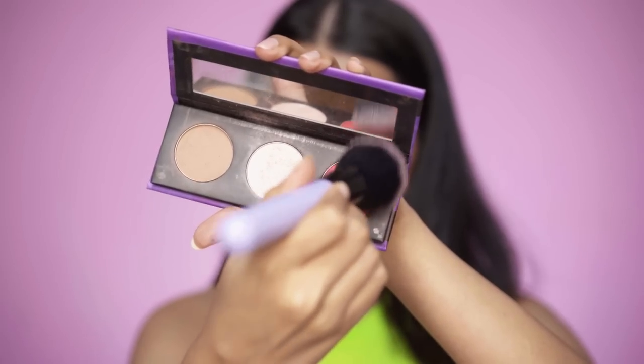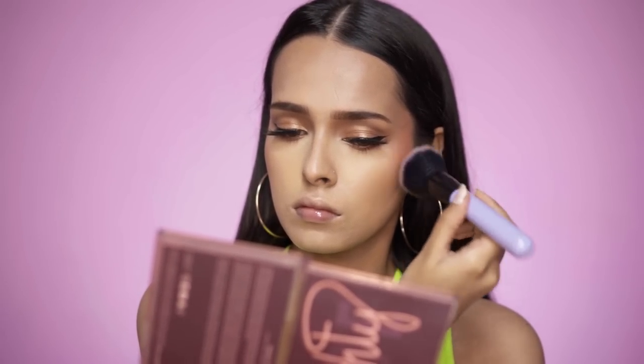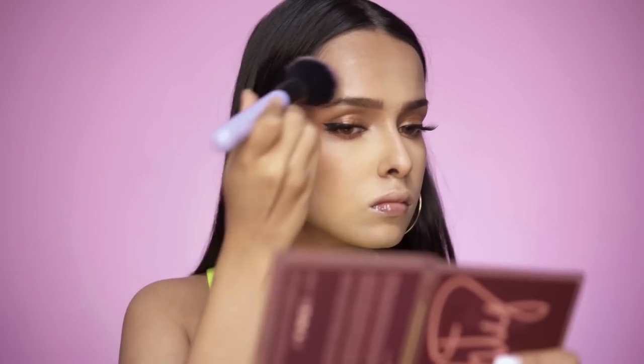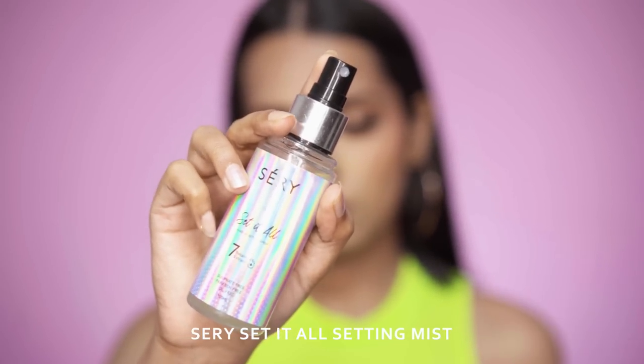I'm using the same palette for blush as well — it's a very vibrant blush so go easy with it. I applied too much on my left side and had to sheer it down, which is a lot of work. For setting I'll be using the Sery Set It All Setting Mist.